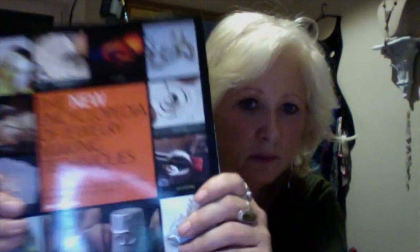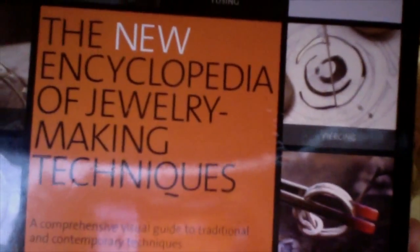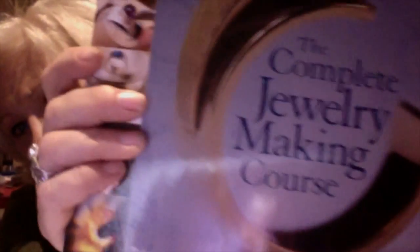Some great books to start with are by Jinx McGrath — recommended to me when I first got them. One is called 'The New Encyclopedia of Jewelry Making Technique,' and the first book I got was 'The Complete Jewelry Making Course.' These books have great information on basic studio setups and basic tools that you need.